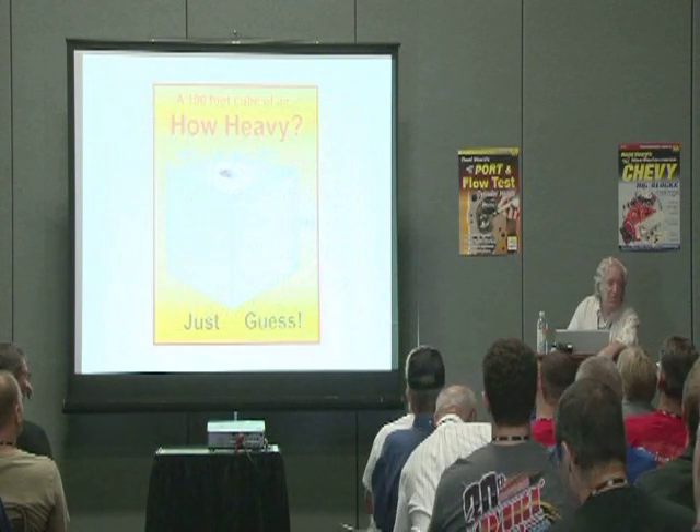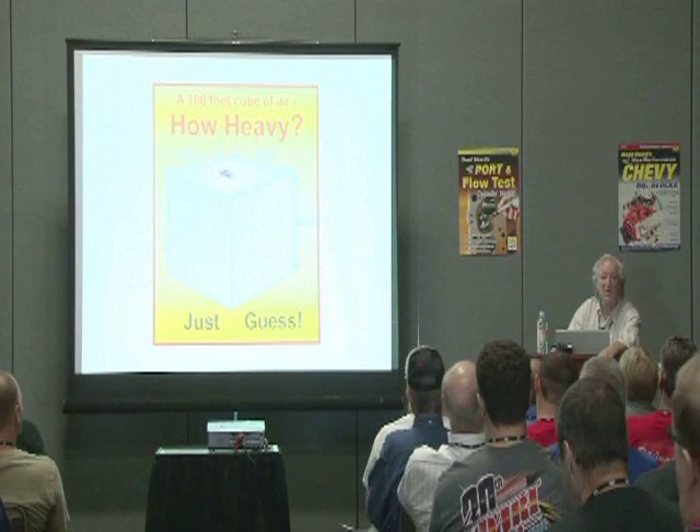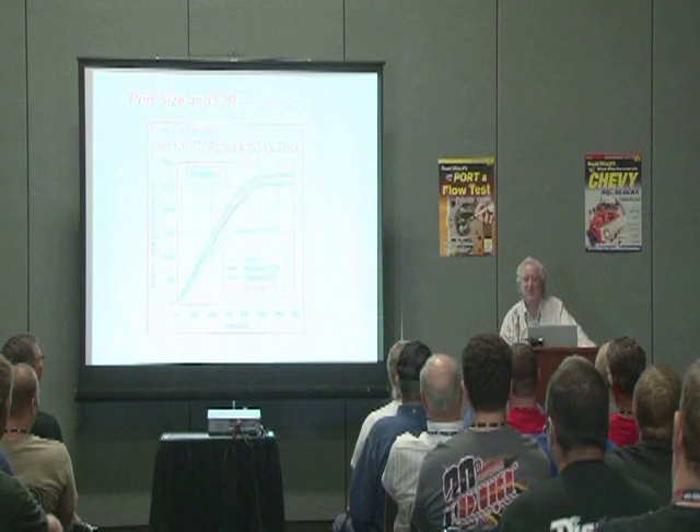That's a hundred foot cube of air — 100 by 100 by 100 — and that's a Chevy Sierra extended cab truck on the top, so you can see the scale of it. The weight of that cube is 38 tons.